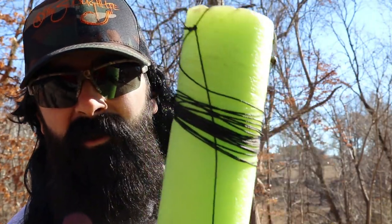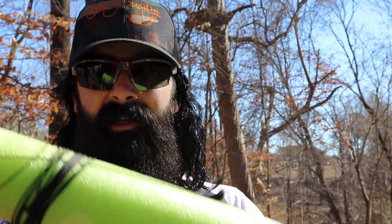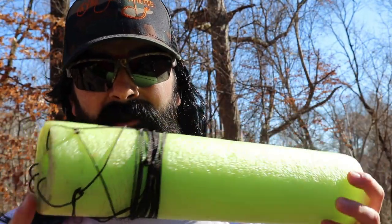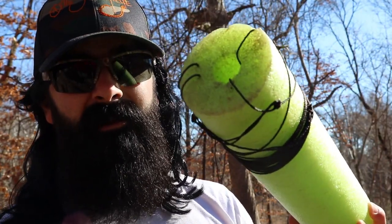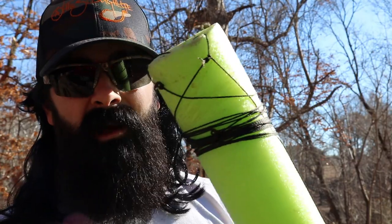Hey Bubba, it's your boy Leroy. Don't tell me you like to go catfishing yet you ain't got yourself a set of these jugs. Don't go telling me you can't afford it or you ain't got the time or the know-how. These right here is the easiest way to make catfish jugs, and I tell you what — they work. You don't need all that fancy stuff. We catch them all the time on this rig right here. Sit back and let me show you how we do it.